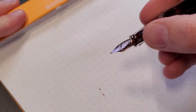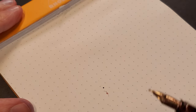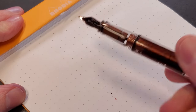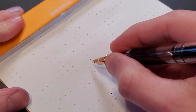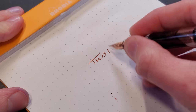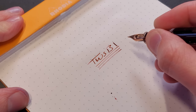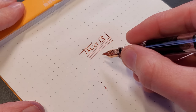These nibs are made in Germany by Jowo, but they're made specifically by Jowo for TWSBI. So they're not going to be your standard Jowo nibs — they're going to be specifically for TWSBI. So if you're familiar with Jowo nibs and their sizing, these aren't sized in the same way.